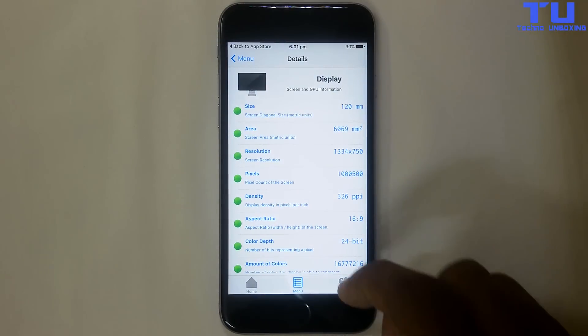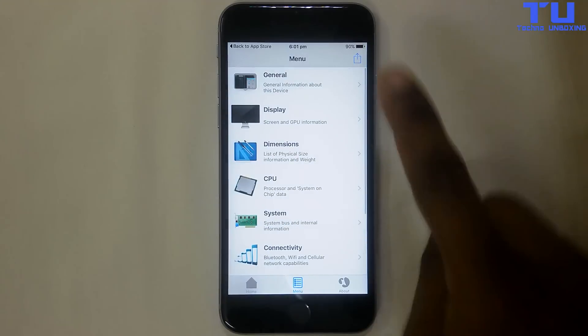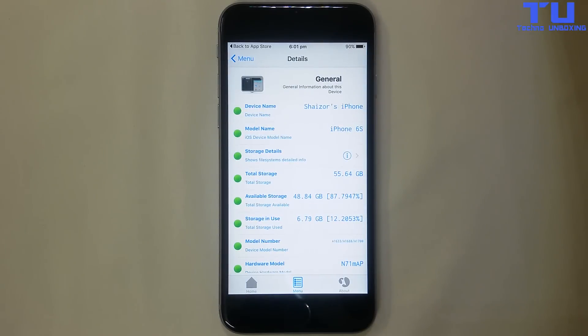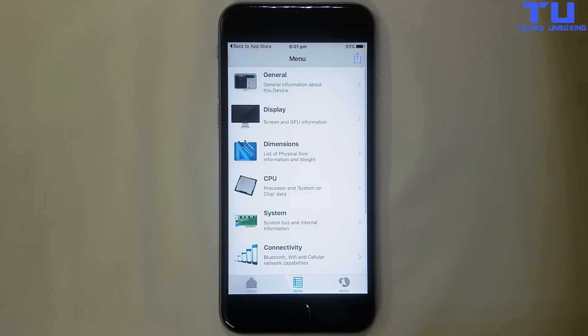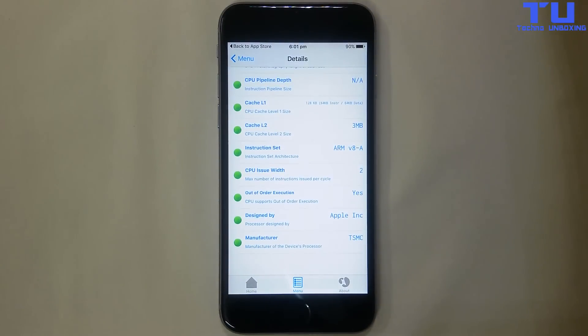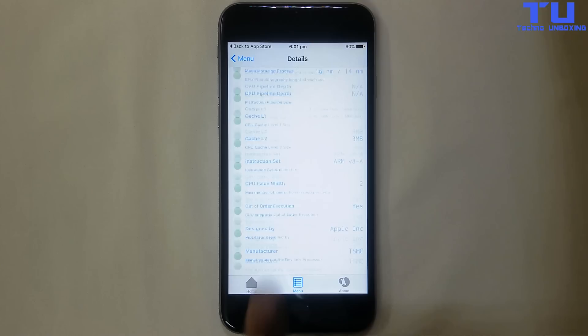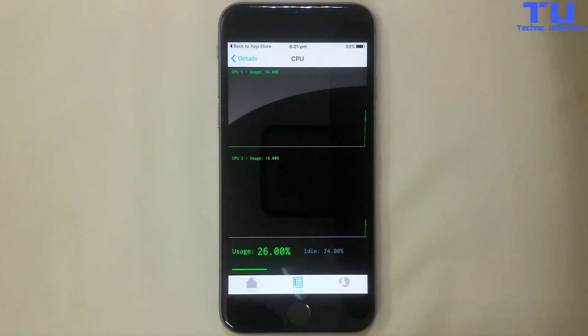The TSMC chip was able to last for almost 8 hours, while the Samsung chip was only able to achieve approximately 6 hours. With Lyrium Device Info Lite, you can check details like display, dimension, CPU, system, and more. It also shows CPU usage, making it an easy way to monitor your device's performance.